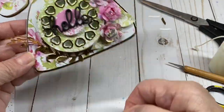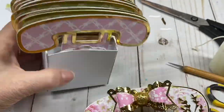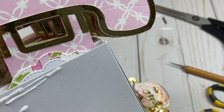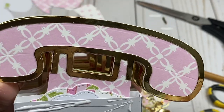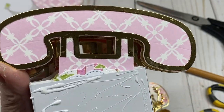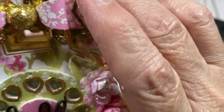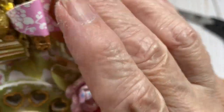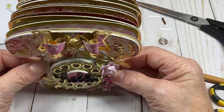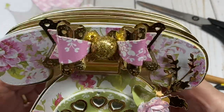Take your box and attach the phone front right to the front of it. I take a good amount of glue and press it on in the middle. Press it flat to adjust and make sure that when you look down, everything is straight.